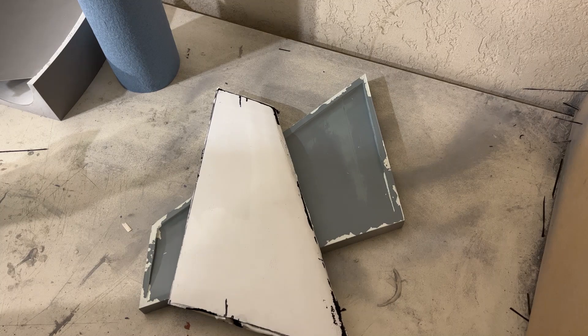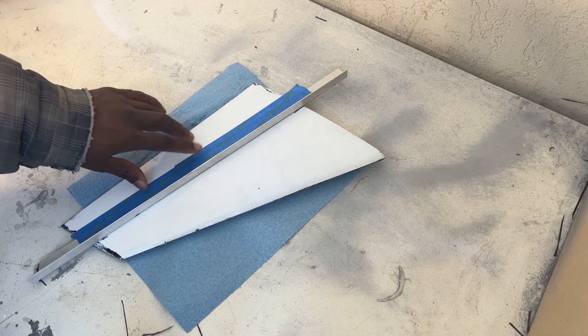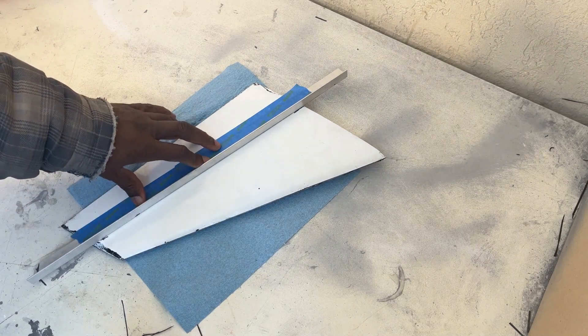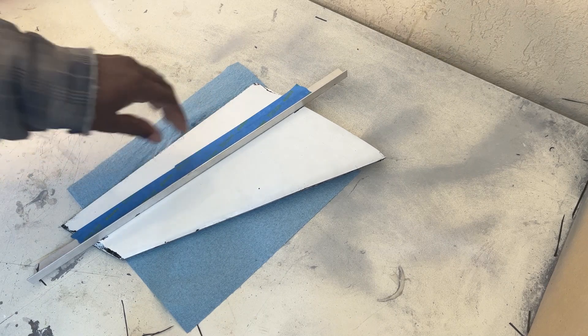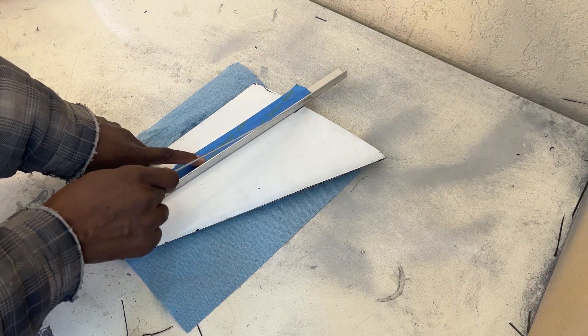I just put the two halves together and I'm going to put this back in the mold and then cut the edges and everything once this dries. Here I just taped the straight edge to the part so I can have a straight line as I cut. And I'm just going to use a hacksaw blade and cut along here.